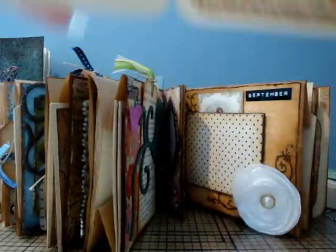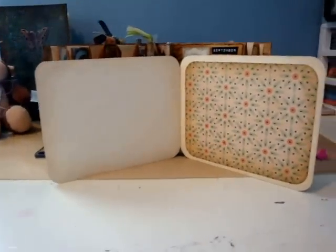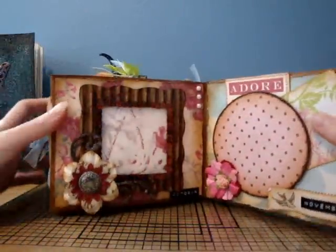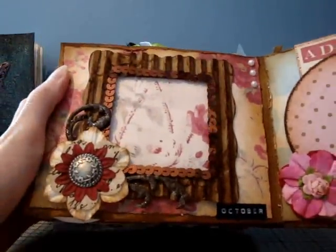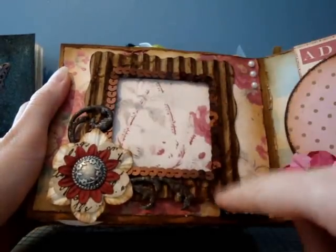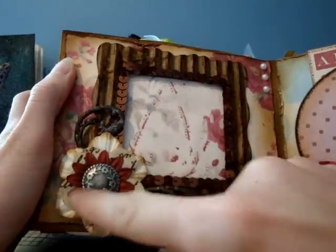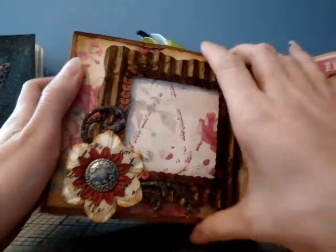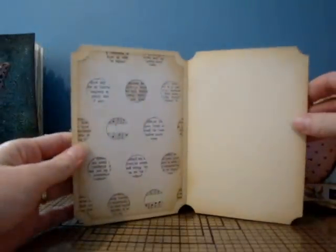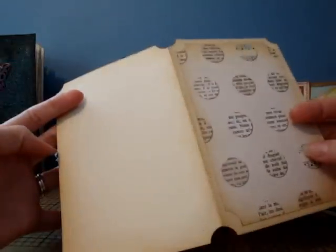She did another photo mat and then another photo mat. This is October — I love this, it's really really pretty. She did corrugated cardboard for the frame and she's got sequins around it. I love this flower! My birthday is in October. And then photo mat, photo mat — it's a triple photo mat, sorry!